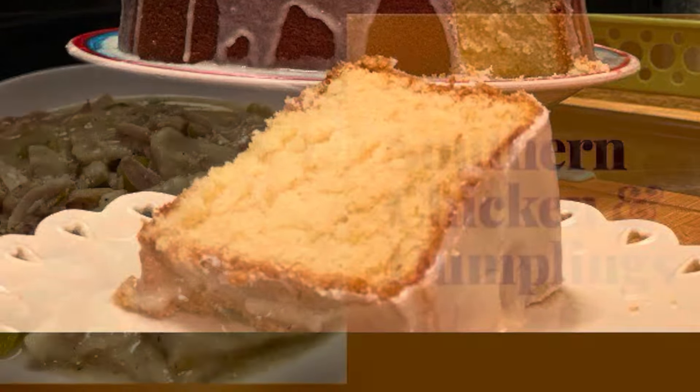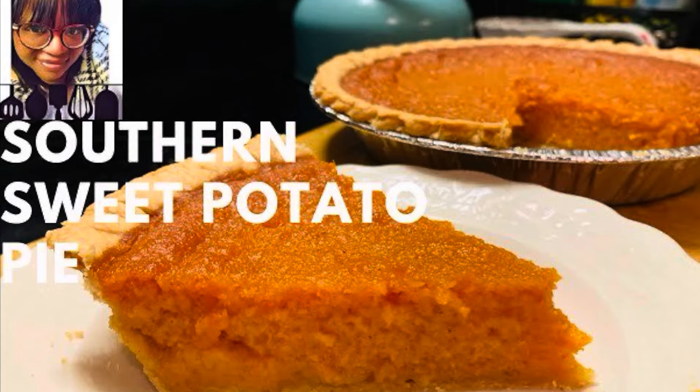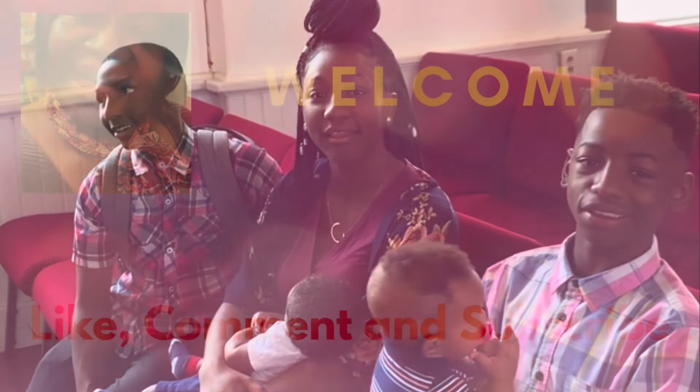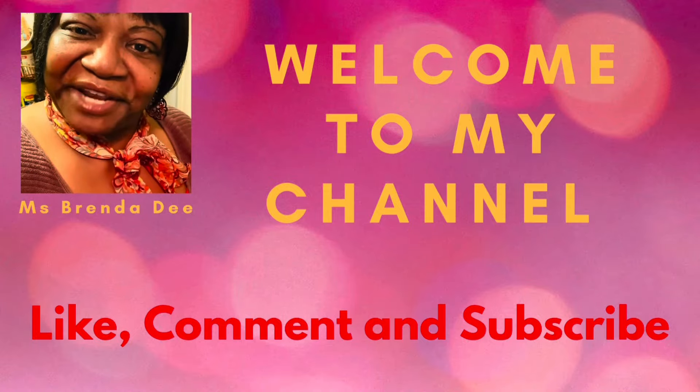We are at home cooking with Ms. Brenna D. So welcome from Ms. Brenna D and her family. Hello everyone! How y'all doing on this nice beautiful day?